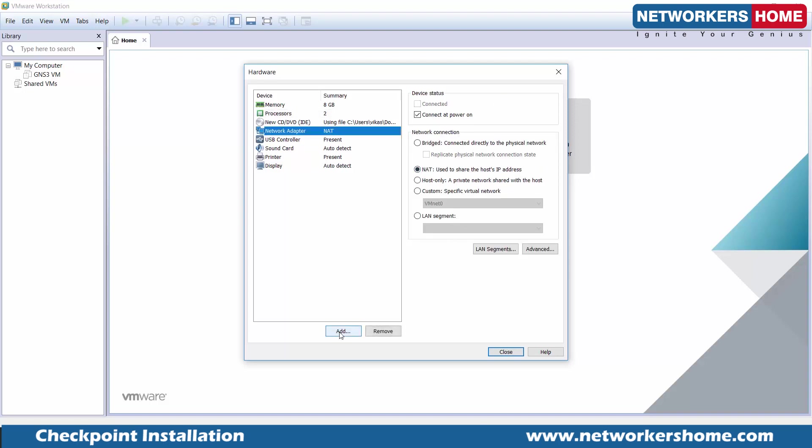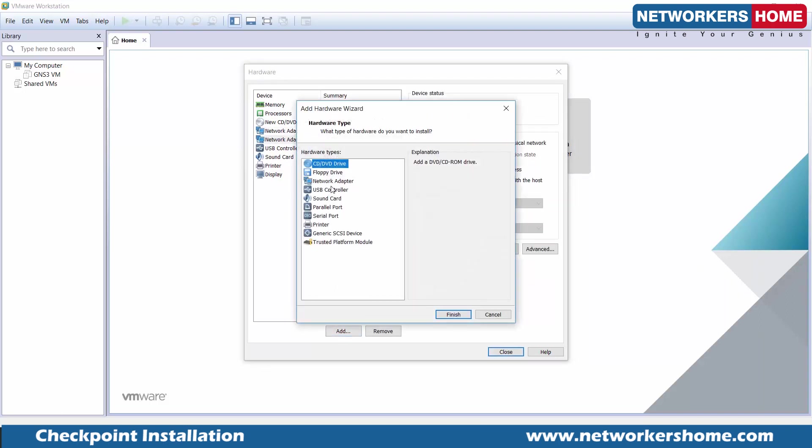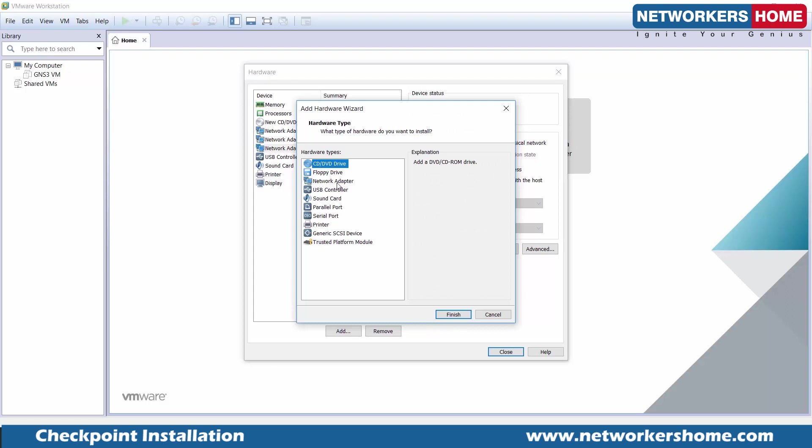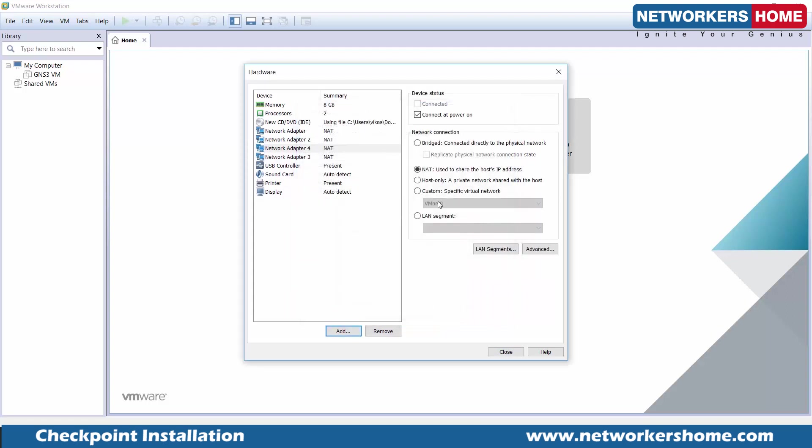I'm going to pick 8 GB of RAM — the recommended is 6 GB — and we'll need a minimum of 2 cores. Then I need a couple of adapters. By default, VMware will give you only one adapter. We need to install more adapters because you require a couple of interfaces — inside, outside, and DMZ for the lab. The last interface, the highest-numbered one, is going to be used for the management interface. Always keep it bridged if you want to access it from your laptop.